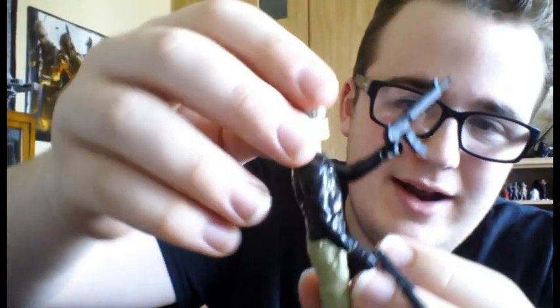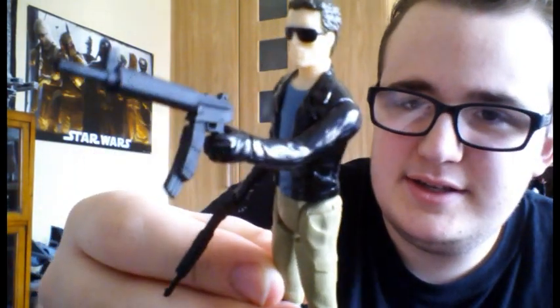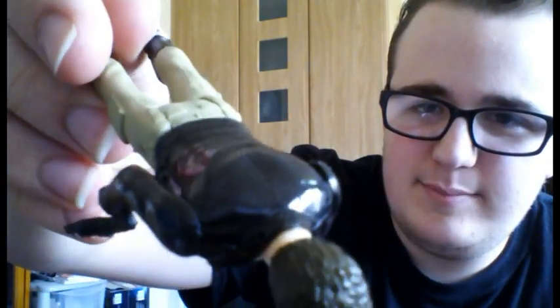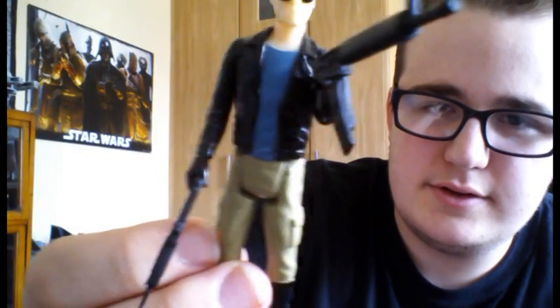Looking at the Terminator figure, I said this is a really, really good figure. It's from the 80s, and some of the hair detail they've done there is great — it kind of beats the Kyle Reese figure from the same wave. And there's also his weapon.